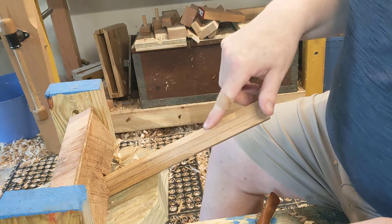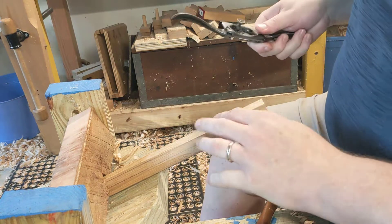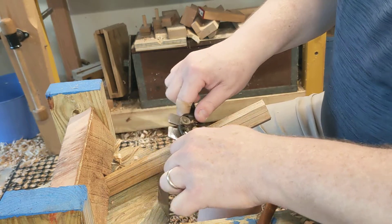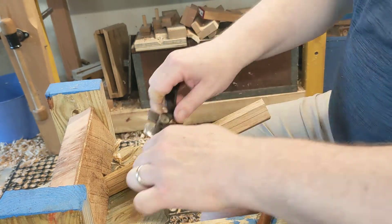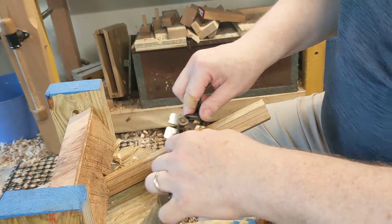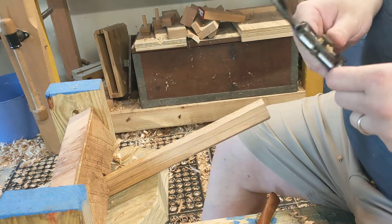The other thing you can do when you have an area that's got some wild grain is you can kind of pull up a little bit — just a little bit — so you're getting a little less pressure in those areas.